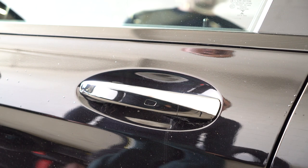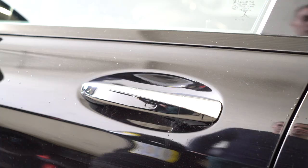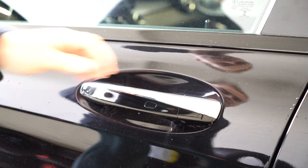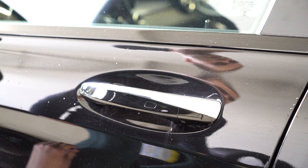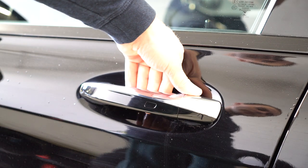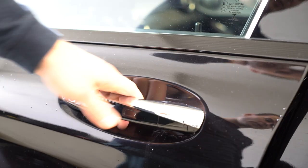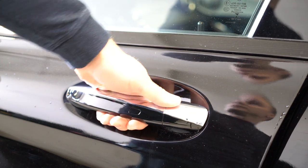Hello everyone, here we have a C-class from 2016. I will remove the door handle — this is the driver side door, it is not the same as the other three. After that I will make a video for the rest because they are the same.